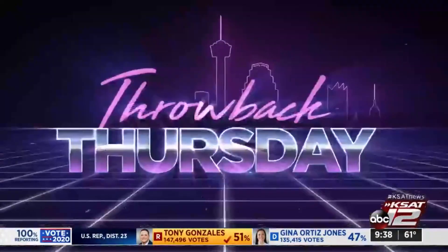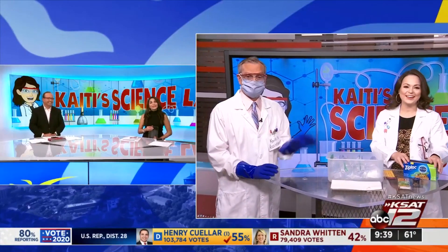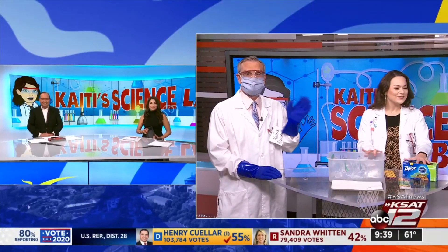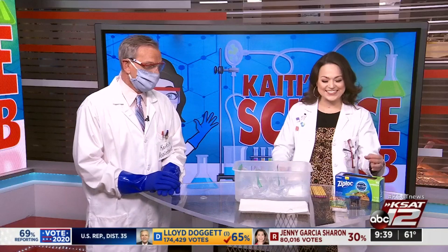Have you or the kids ever wondered what happens when you stick a pencil through a plastic bag full of water? You're about to find out. Meteorologist Katie Blake and David Sears join us now for an experiment. Good morning! That's a very specific question, but if you've had it, we're going to answer it today.